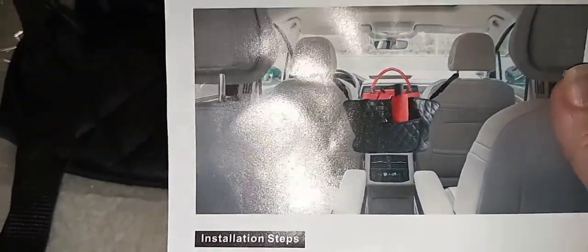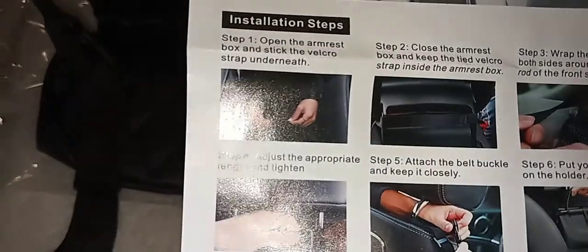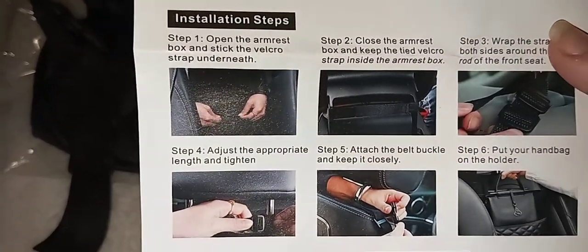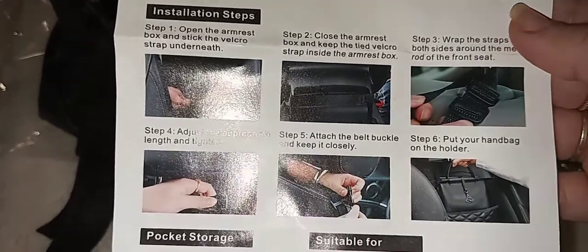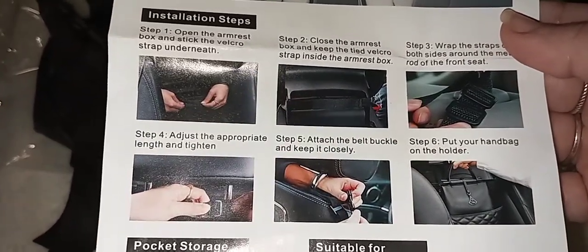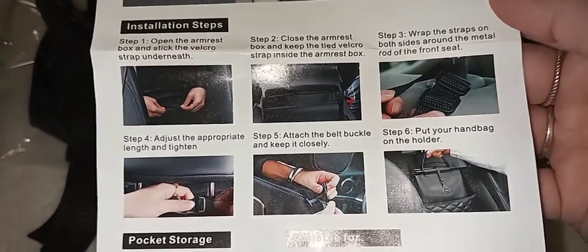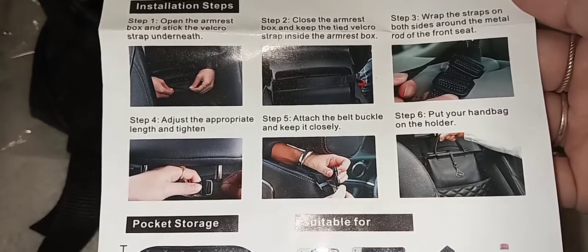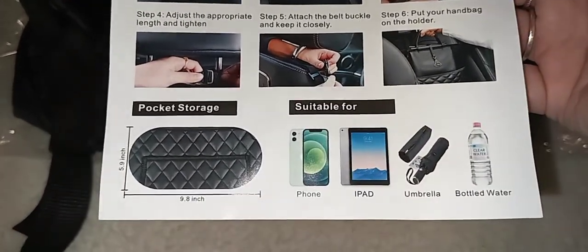It goes right in between the two seats. Here are the installation steps: open the armrest box and stick the velcro strap underneath, close the armrest box and keep the tied velcro strap inside. It looks pretty easy to install, and then you just put your handbag in there.